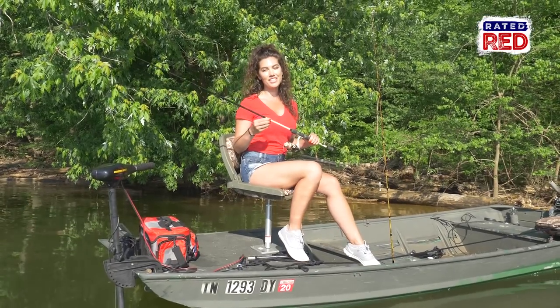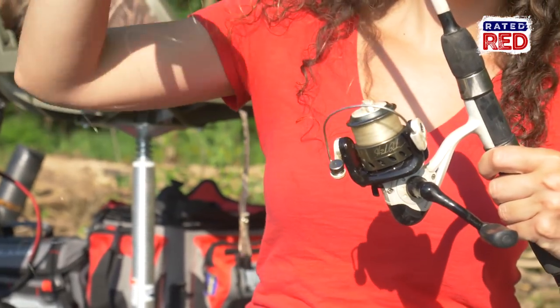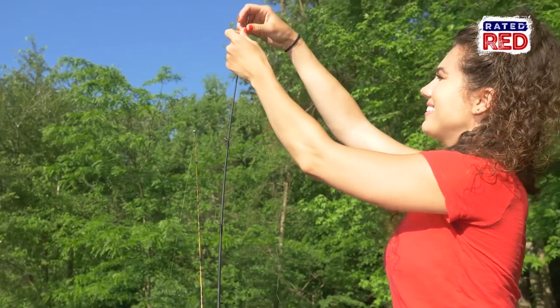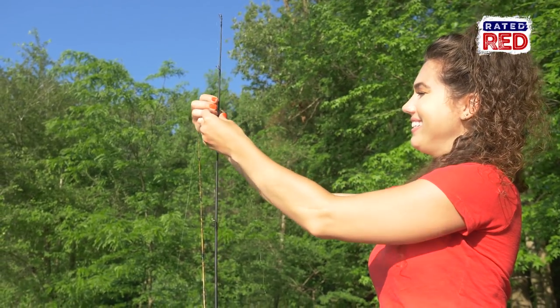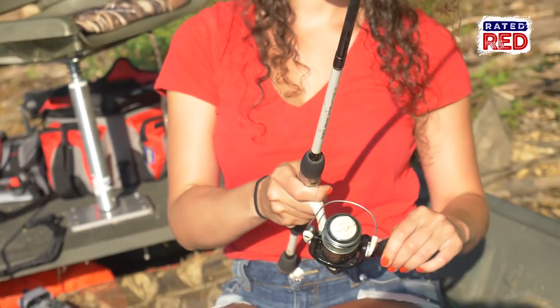The next thing you probably need to do is put new line on your reel. This is one of the most overlooked maintenance issues in fishing. A lot of people think that once you've got your line on, you're good to go. But it does need to be replaced, especially if it's curling up in knots when you pull extra line out. This is also a good time to reevaluate what type of line you're using and maybe try a new line.